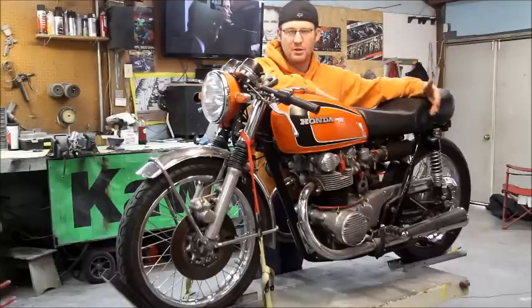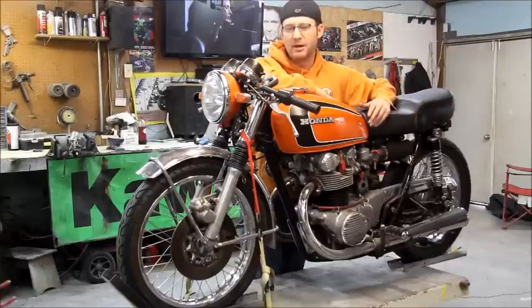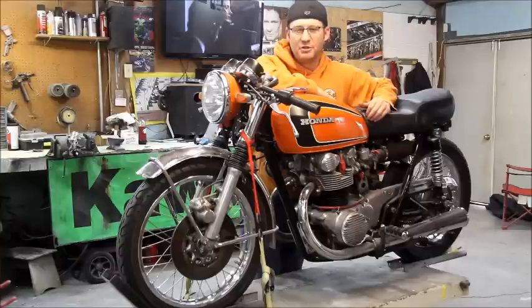I'll do a walk-around video also of the bike, so you can kind of get an idea of what kind of shape it's in. I picked this bike up — it had 482 miles on it. I know a lot of you out there are cringing right now and falling out of your chairs at your computer, thinking, oh my God, why is he doing that to a bike with such low miles?